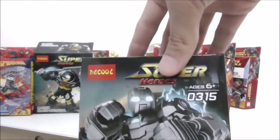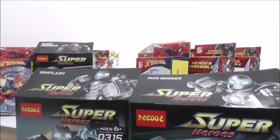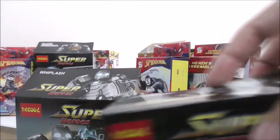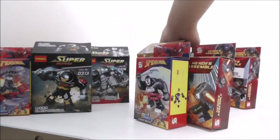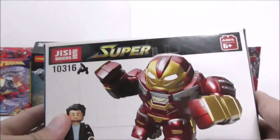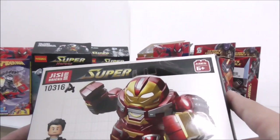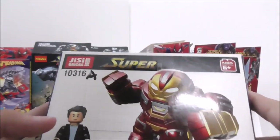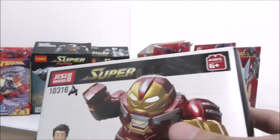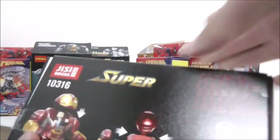This is Whiplash and this is Iron Monger — they are both released at the same time so they're practically the same set, but they have different set numbers. Here I have the GC Bricks Hulkbuster set with a kind of Funko Pop-style looking Hulkbuster, which looks pretty nice. GC Bricks is actually just Deku in disguise — I'm not sure why they're making a new brand, but it's probably because of the Leppin raid. Still a cool figure nonetheless.